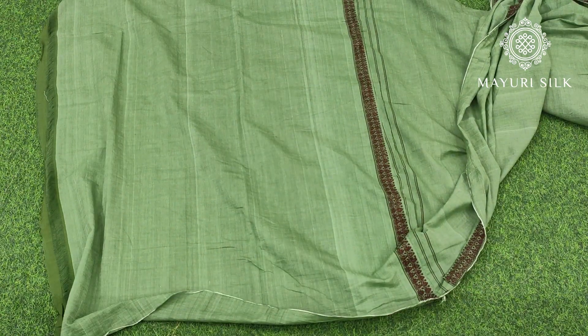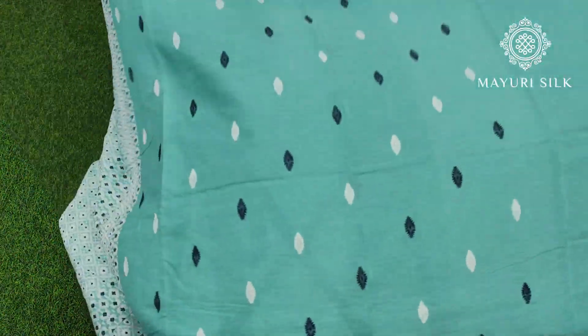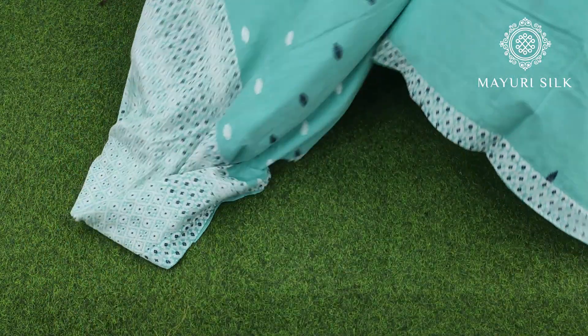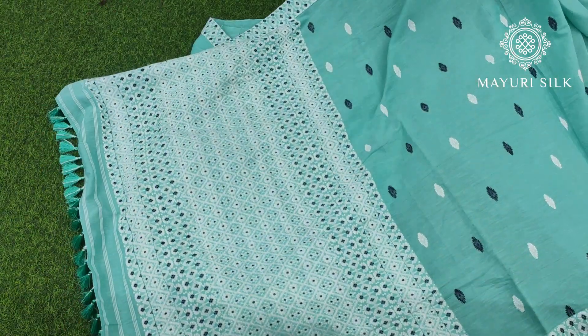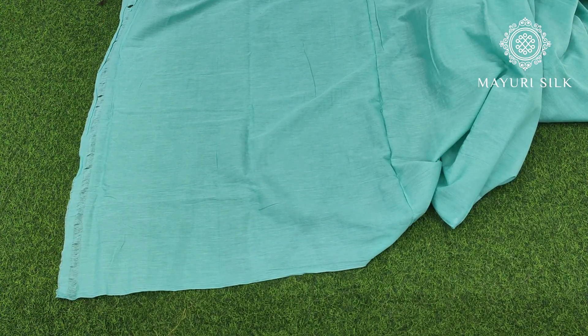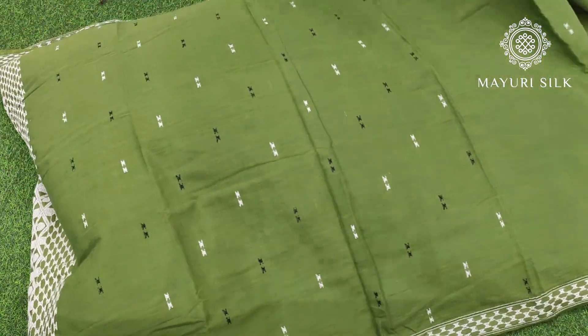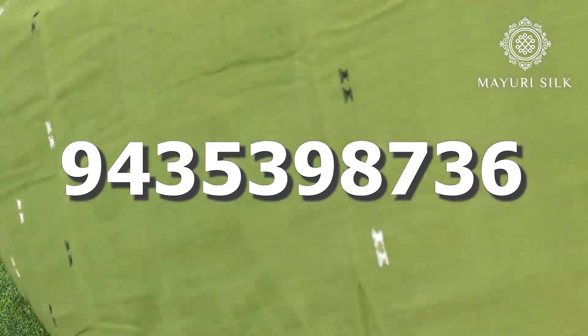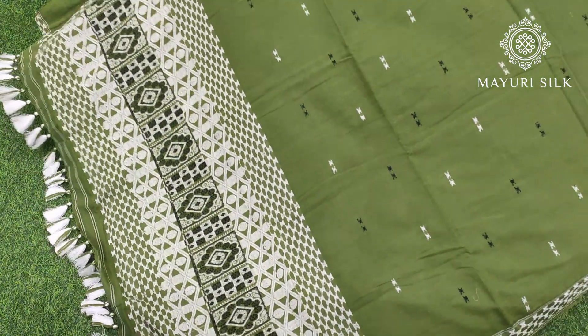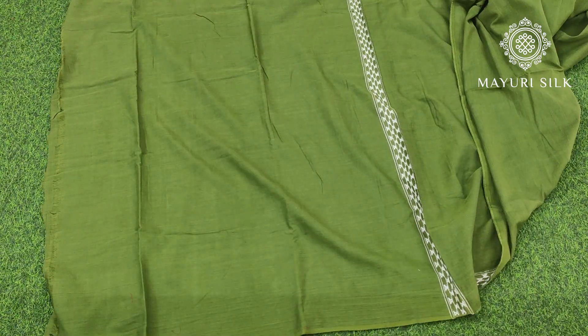This one is the third saree, again in green color. And this one is the fourth saree.